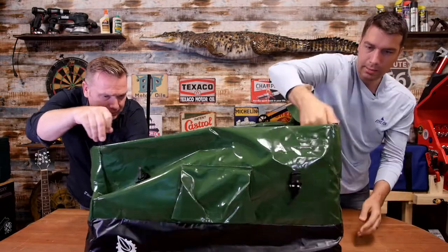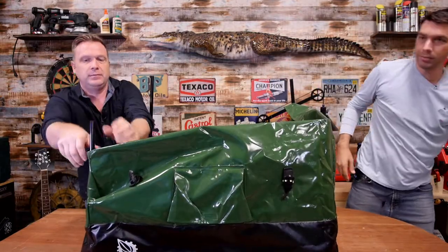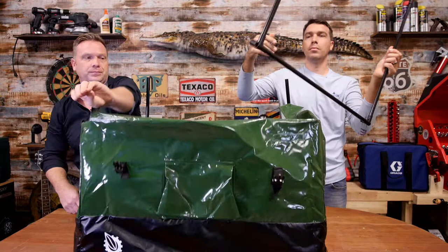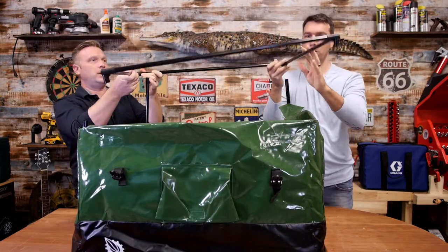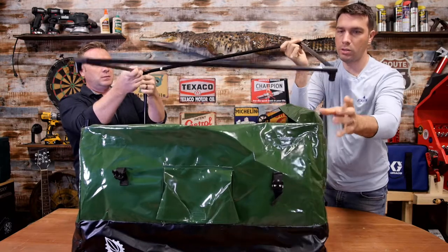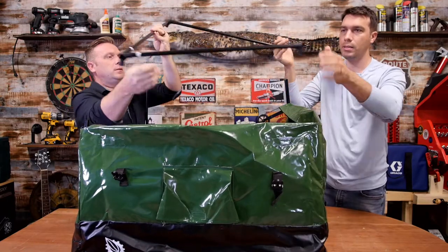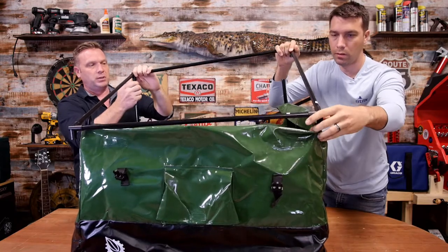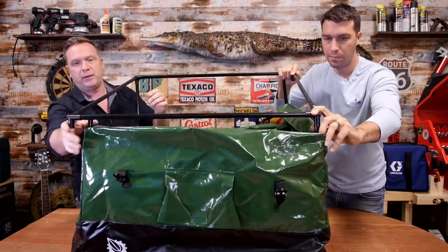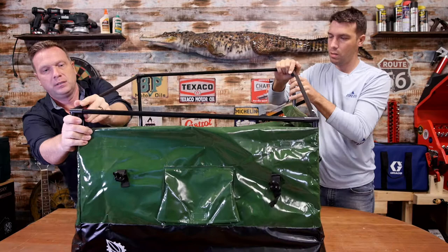Then you have your tall one for the top, and these are angled a certain way so that the rain and stuff that goes on top will just kind of roll right off, like a regular box you would have out on your deck.